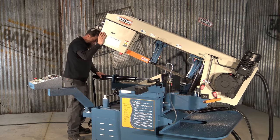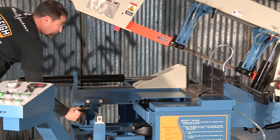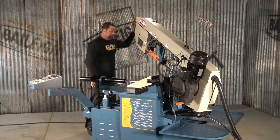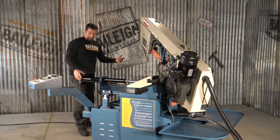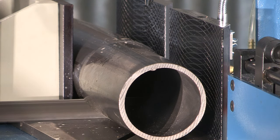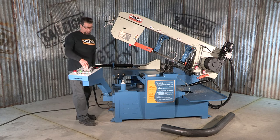Before you make your left-hand angle cut, what you want to do is remove this table from the right side of the saw. Loosen the clamp assembly. The hydraulic vise slides to the right, and now we can actually move the bow head up to 45 degrees to the left. Lock the head and you're ready to cut. This machine also has an automatic stop switch when you complete the cut.